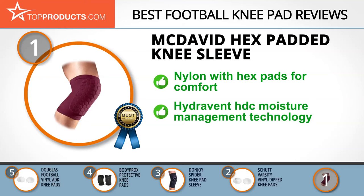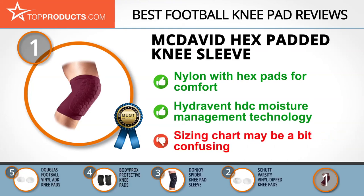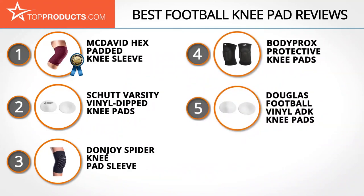The Hydrovent HDC technology keeps you cool and dry by wicking away moisture and perspiration. These knee pads can be ordered in a choice of seven sizes, though the sizing chart may be a bit confusing. These are our top five football knee pads.